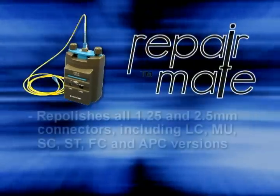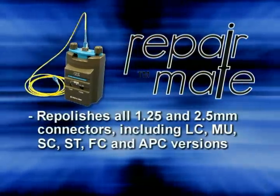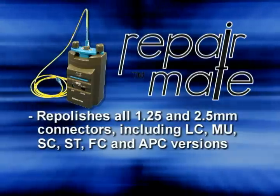The RepairMate repolishes all 1.25 and 2.5 millimeter connectors, including LC, MU, SC, ST, FC, and APC versions.